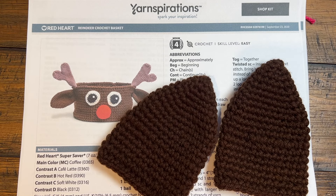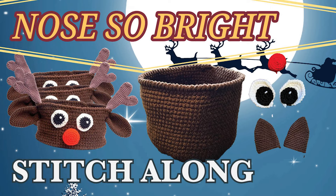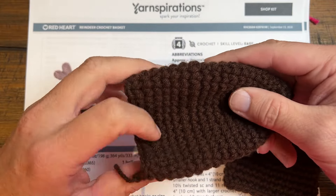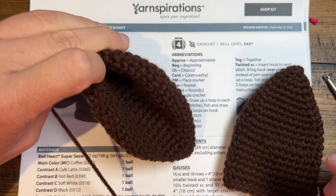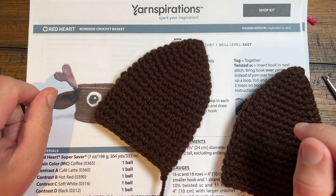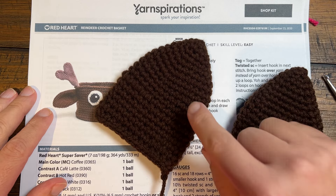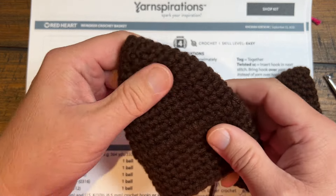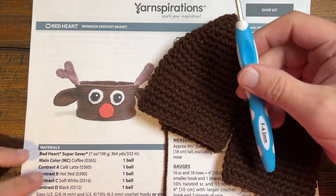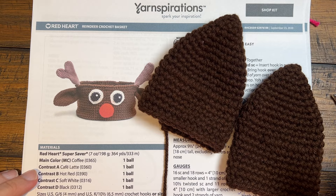Welcome back to The Crochet Crowd as well as my friends at yarnspirations.com. Moving along in the stitch along, we're going to be concentrating on the ears. You'll notice that the ears are facing down — they look like a round circle, they're not stuffed and they are kind of bent. So when they're put onto the model just like that. On my sample there's no slip stitching. We'll use a 4mm size G6 crochet hook and I'm going to be using a different color because brown on brown equals invisible. Let's begin.